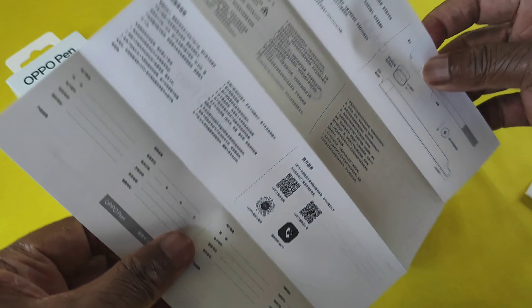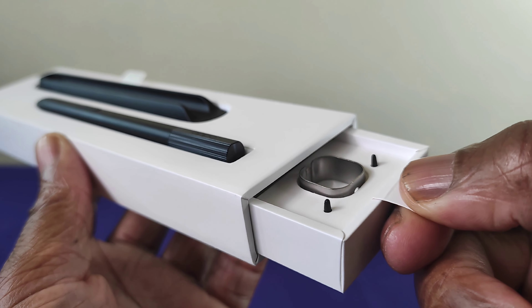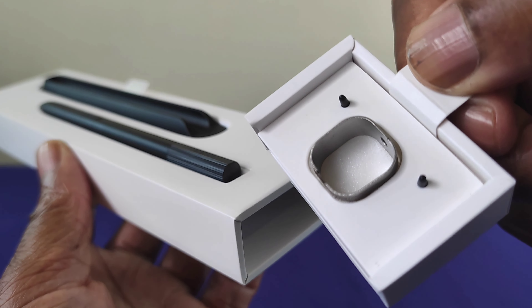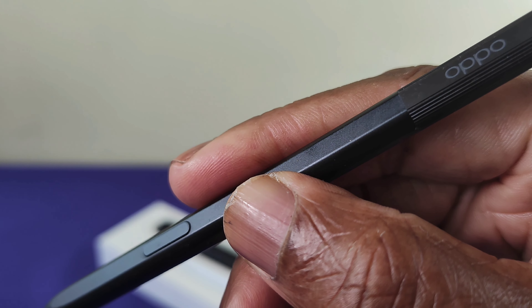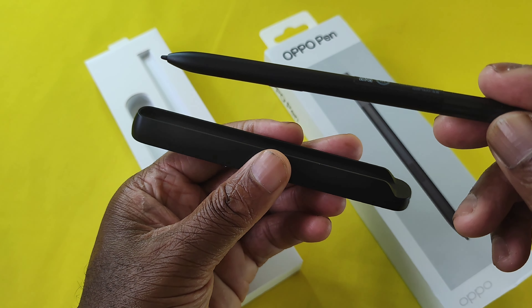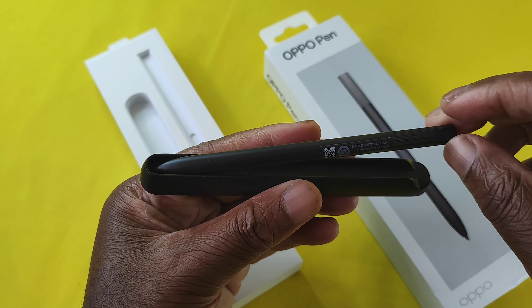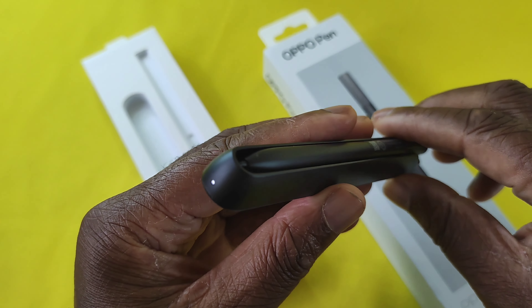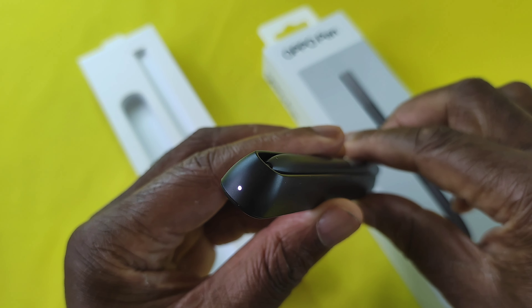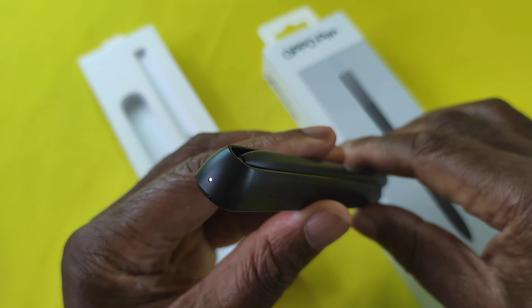Instruction manual, which is only in Chinese. Charging the stylus is really easy — all you do is drop it into the charging cradle, which, by the way, is magnetic. Once you do that, you'll see that the LED charging light is on, and once it's finished charging the light will disappear.